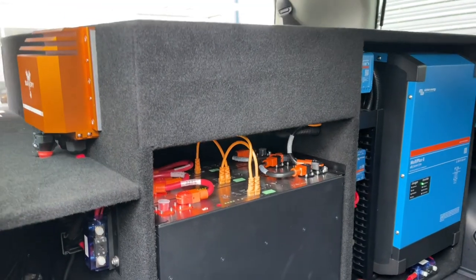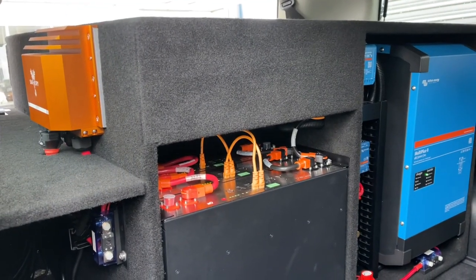It is a complete standalone off-grid power station for your caravan. How good's that?